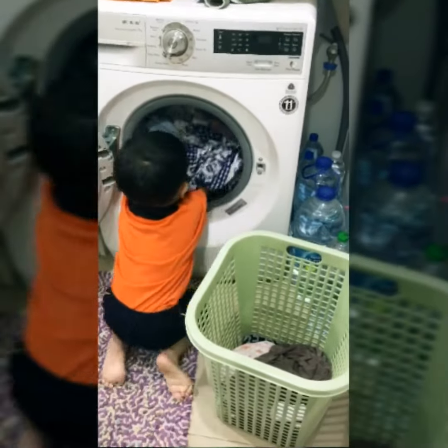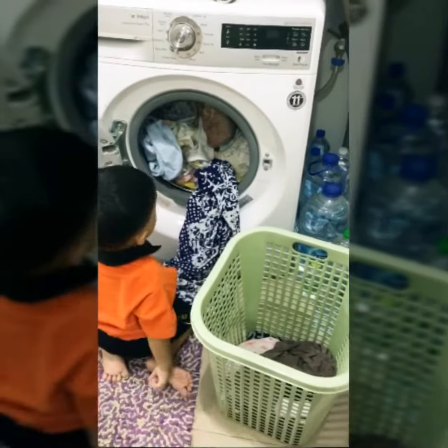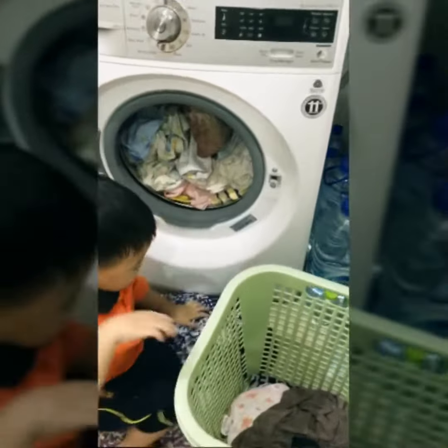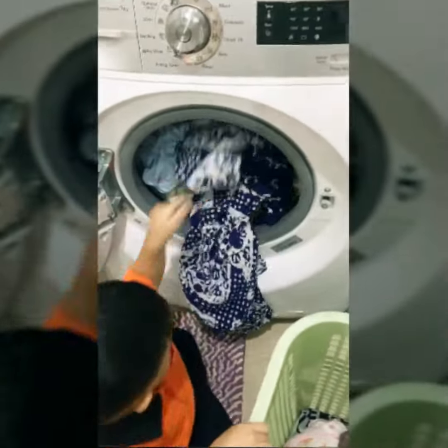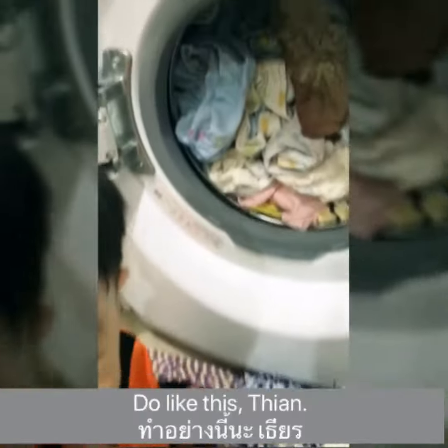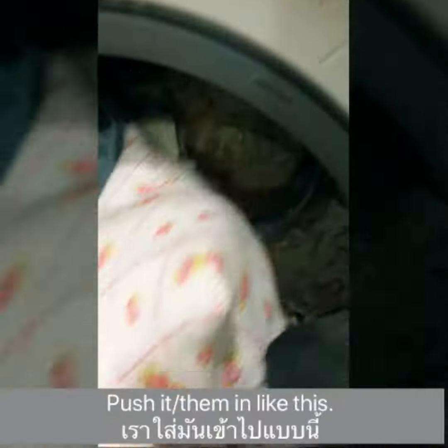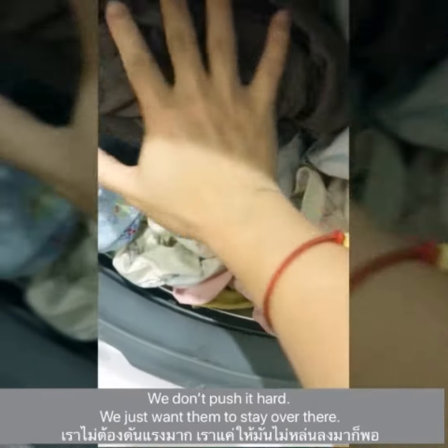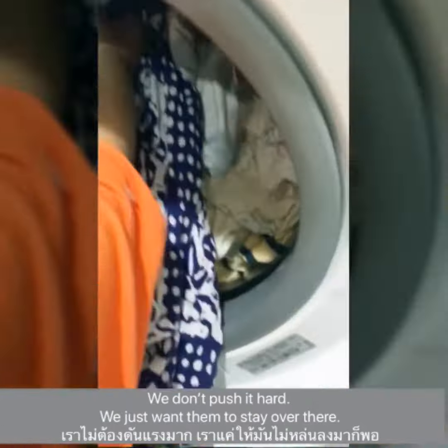Mom, eat more, sweetie. Come on, Mommy will help. Do like this, Tintin. And then push it in like this. And then we do not push it hard. We just want it to stay over there.